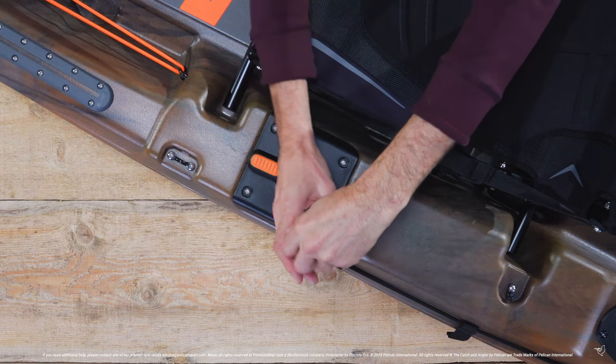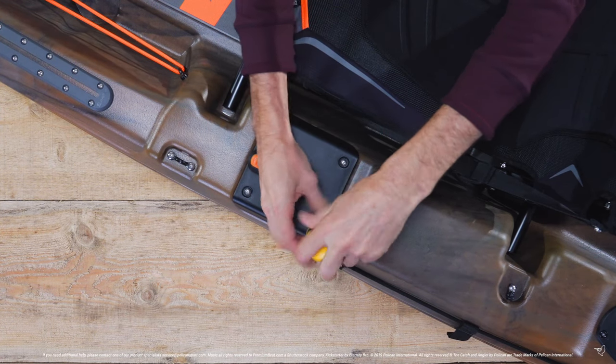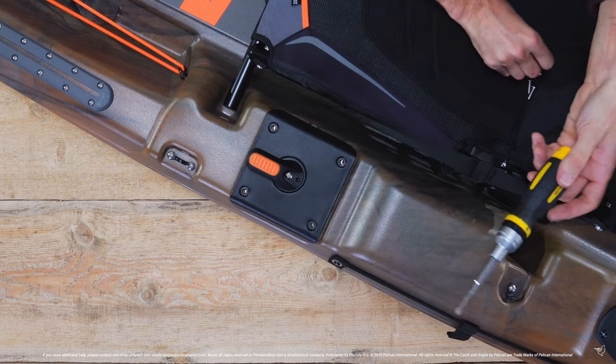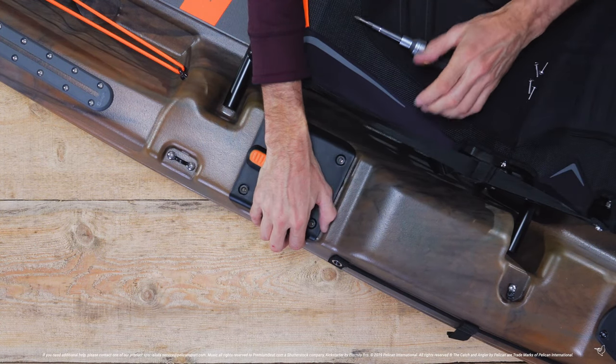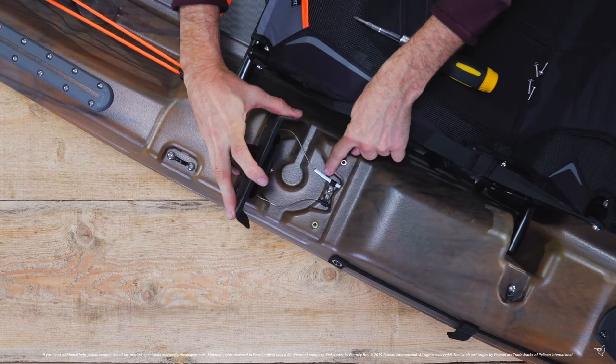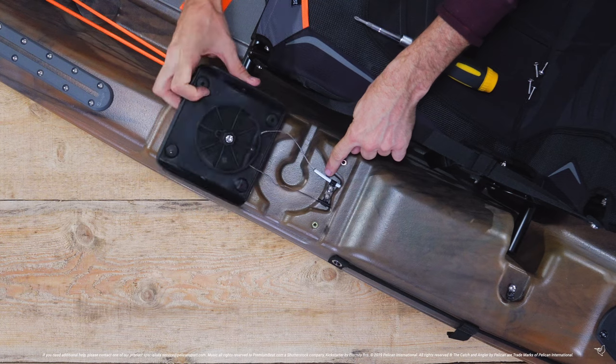Next, we will remove the steering cover by removing the four corner screws. When removing the cover, make sure to pull it away slowly and gently and do not pull it away from the kayak, as the cables are still attached underneath.